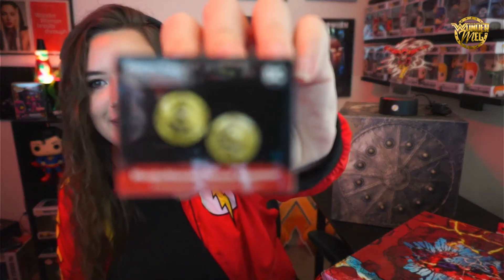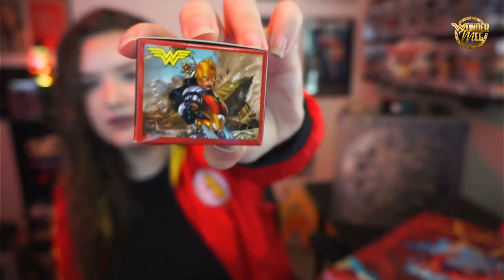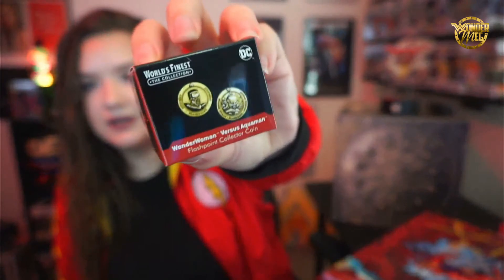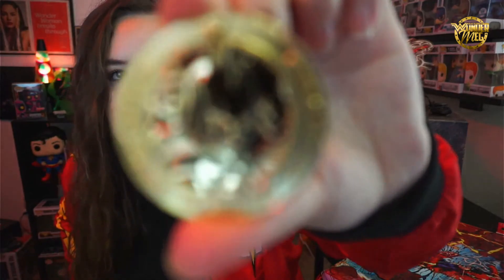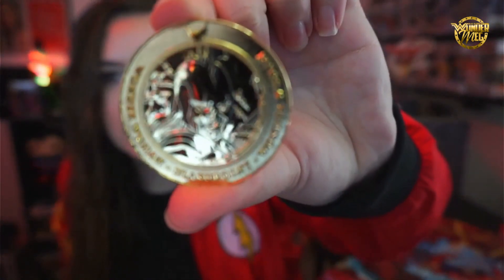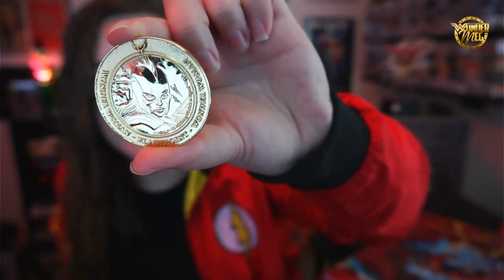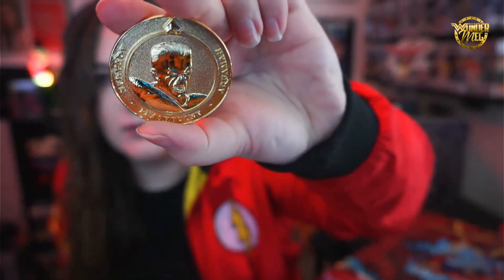There's also a Wonder Woman versus Aquaman Flashpoint collector coin. It's got heads and tails — Wonder Woman's side and Aquaman's side. Really cool piece.